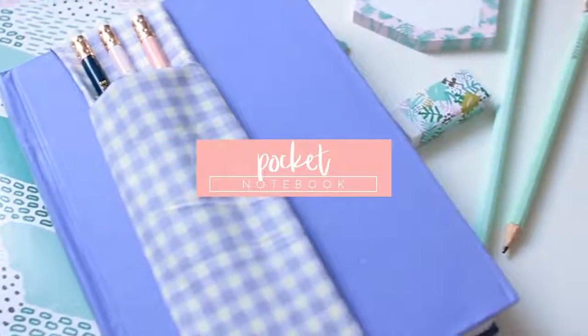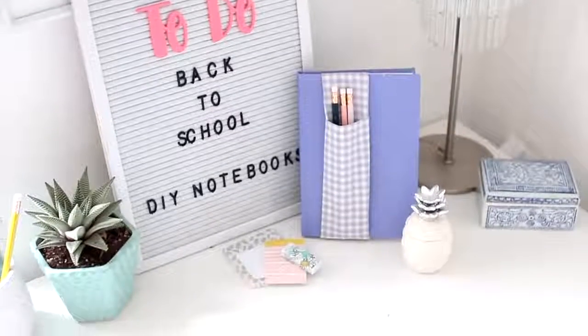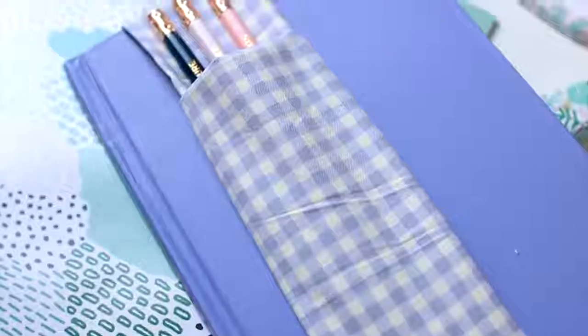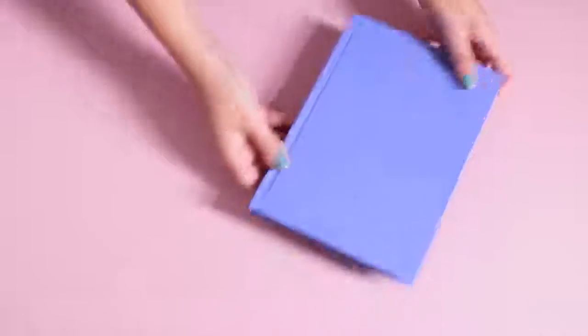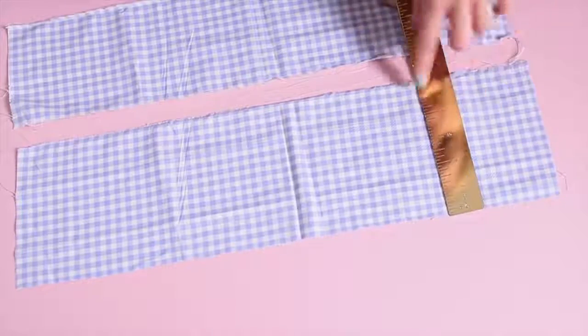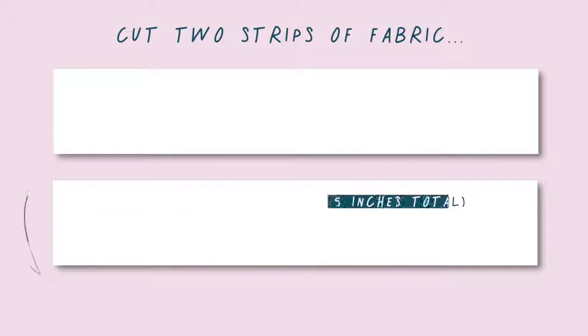So this first DIY is a notebook with a little pocket that you can use to put pens, pencils, rulers and just a few stationery items if you don't want to carry a big pencil case. You'll need a notebook that is just a little bit longer than your pens and pencils, and you'll also need some fabric. Mine was five by 25 inches, but this will depend on the size of your notebook and how big you want it to be.